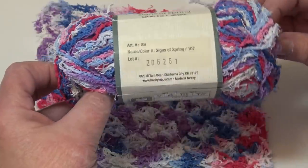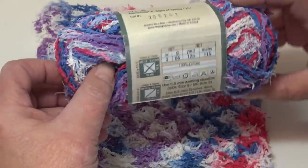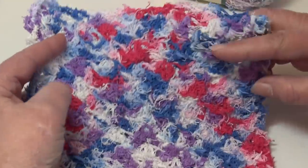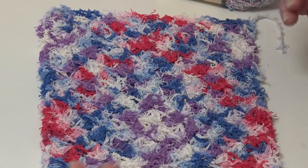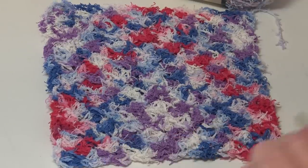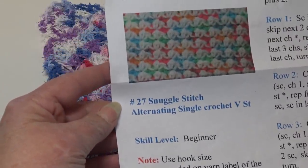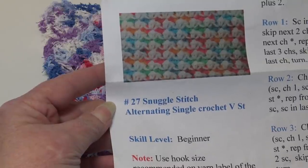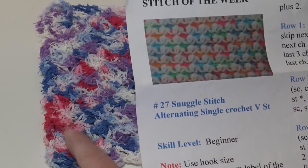Let's start with the first color — this is color number 107, Signs of Spring. I just fell in love with how it worked up. It has beautiful multi-colors that just blended all over and had a really nice look. For all samples today I used the same stitch: Stitch of the Week number 27, called the Snuggle Stitch or the Alternating Single Crochet V Stitch.